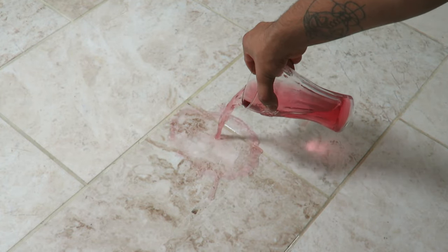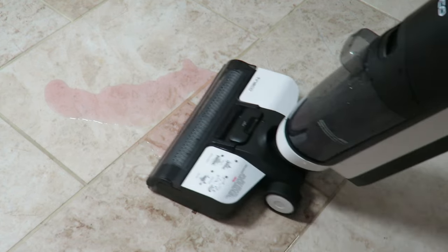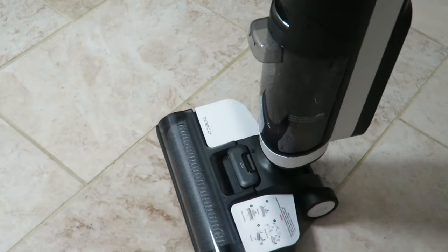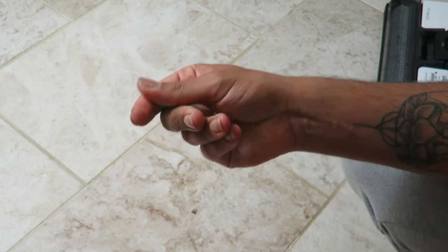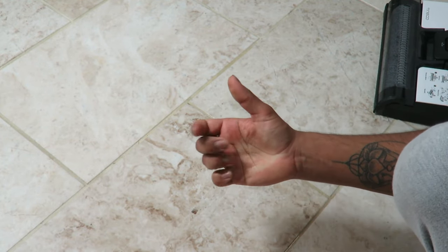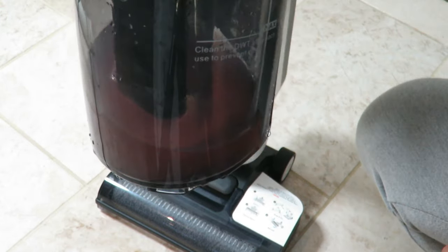Now I'm going to put it on max mode and spill a little bit more — that's quite a considerable mess. I'll press the button again and now it's on maximum mode — it's a lot louder. And it's gone! Power off. Simple as that, it's completely gone. Now if I check the floor it's only a little bit wet, and that's from the cleaning solution not the drink I spilled. It will dry up very soon. Looking at the dirty water tank, it's literally sucked pretty much all the juice I dropped.